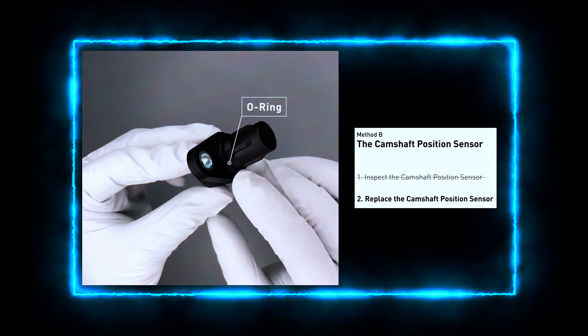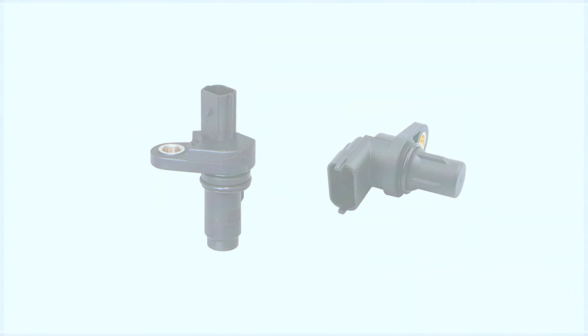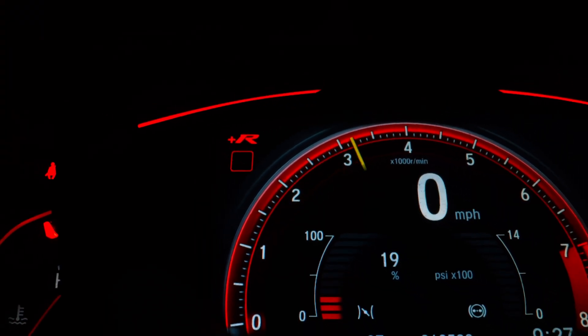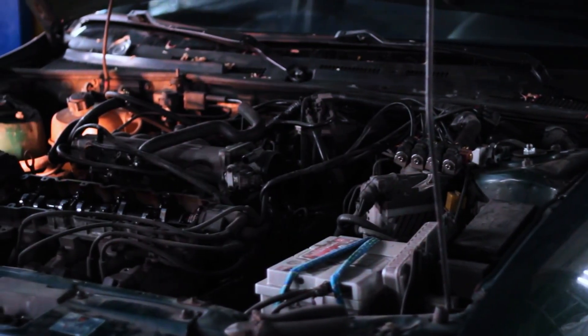If the sensor isn't within range, it's time to replace it. Once the new sensor is installed, clear the PO341 code using your OBD scanner. Now start the car and check if the engine runs smoothly. Take it for a test drive to ensure the problem is completely fixed.